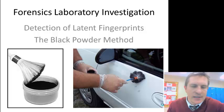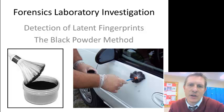Hello there, Hudson High School science scholars. This is Mr. Comer here, and I'm making this video to show you the laboratory procedure for our investigation of latent fingerprints using the black powder method.